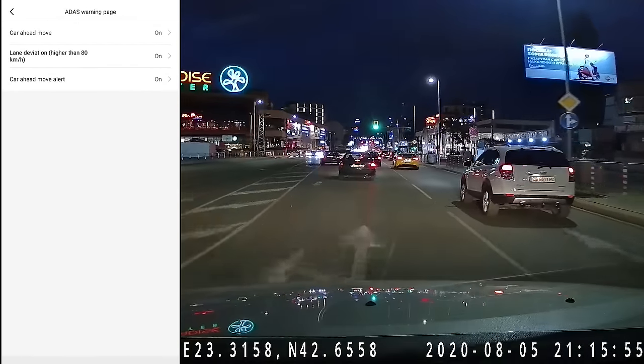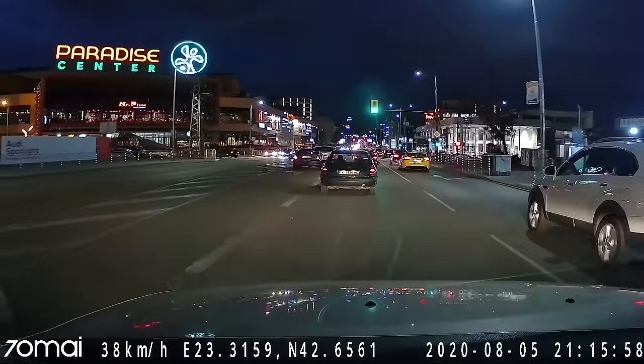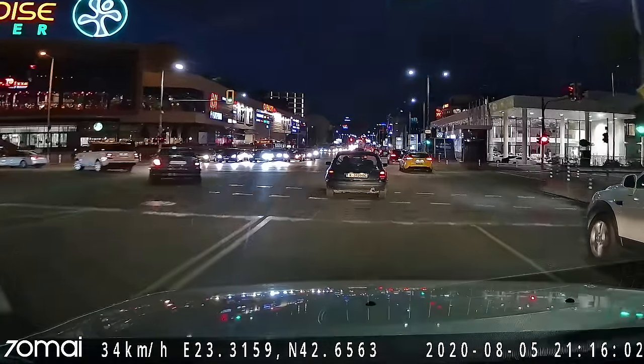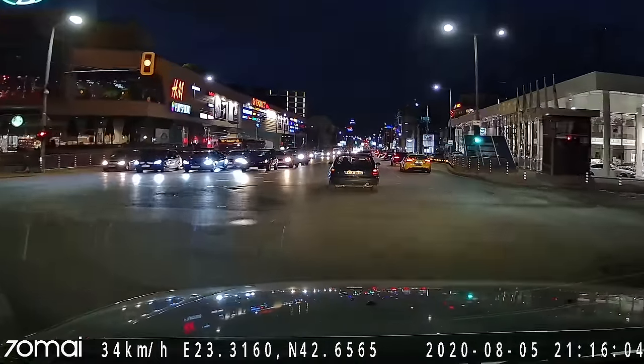This new dash camera can also record audio. Here we are at about 40 kilometers per hour — if you wonder how the microphone sounds, well, that's the kind of quality you could expect.